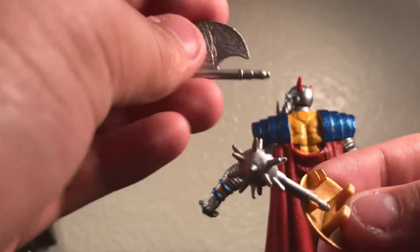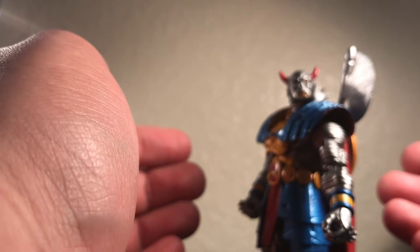You slide the mace through, same thing with the axe — you can get the axe, put it there, and then once you have it like that you just plug it to the back of the figure. That's pretty cool in my opinion.